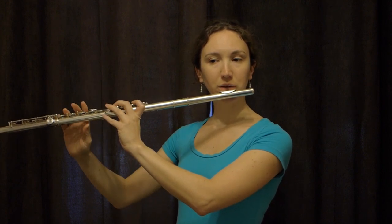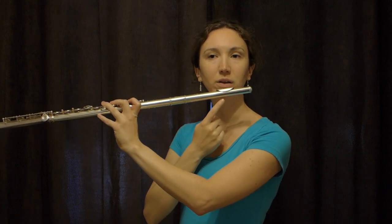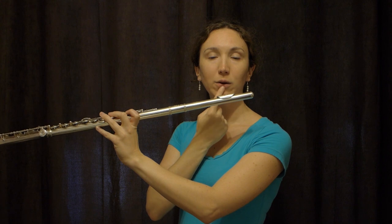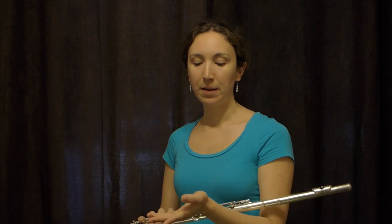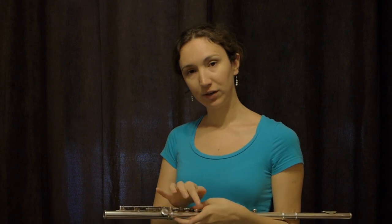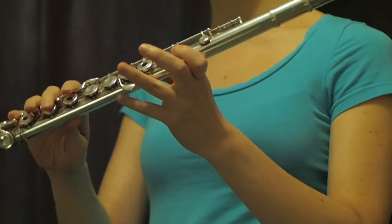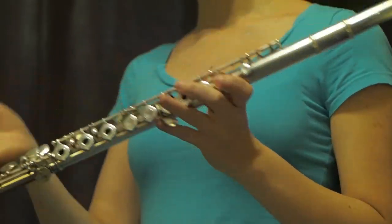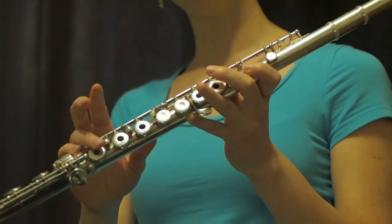Now the next point: the sustaining points on the flute. Here is one of the sustaining points — my lower lip and upper chin here. Then I have my left index finger just here that will go under the second key where I put my finger. Then I have my little finger that's very often on that key, and my thumb.